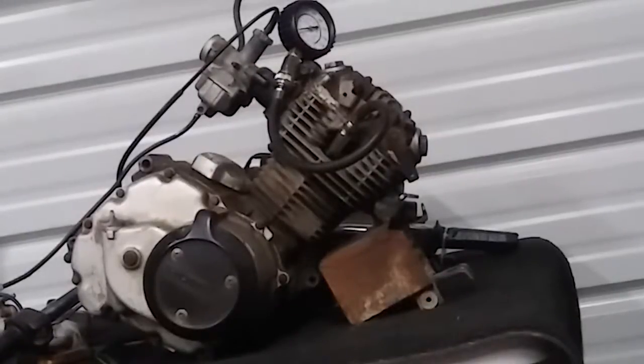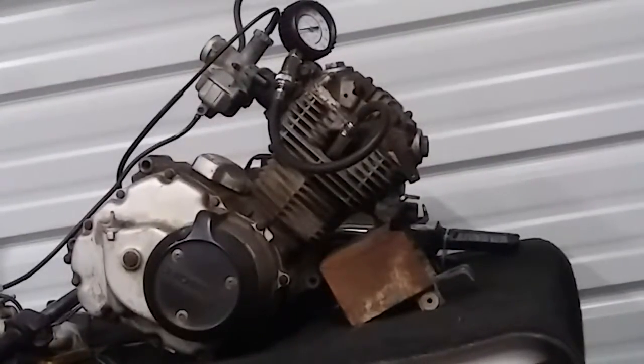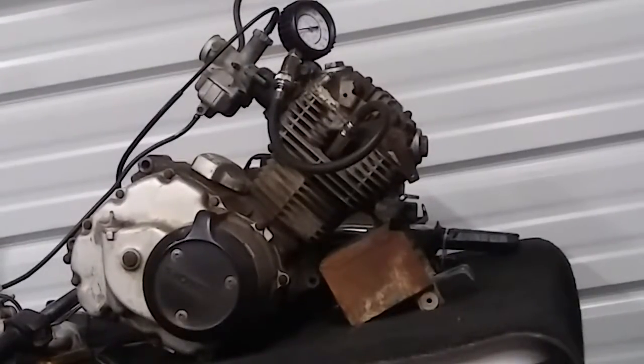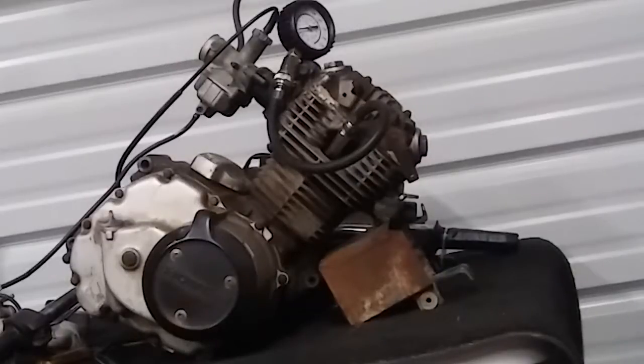Got an old Honda 200S motor, if you believe here. She's been on the shelf for a minute. I don't have a bike to test her in, but to show you that she runs, I figured I'd go ahead and hit up a compression test. So you can see she's got real nice compression.